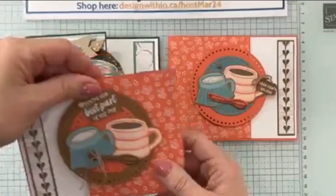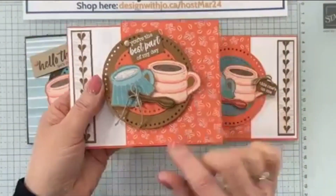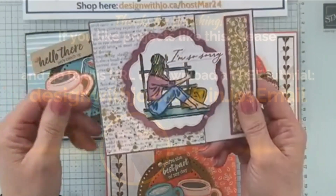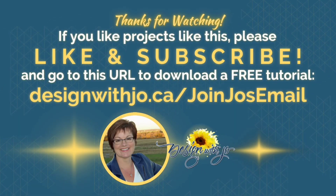Thanks very much for joining me. Please like the video and subscribe if you'd like to. Also join my email list where you can get exclusive ideas from me every week. Thanks very much — have a great paper crafting day.